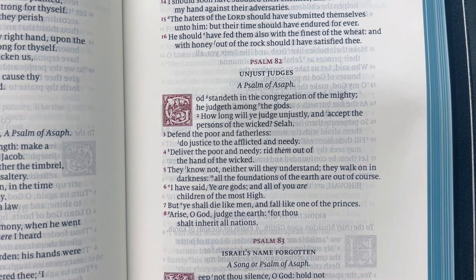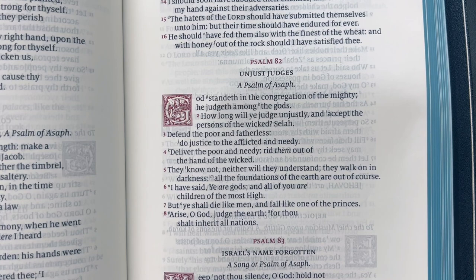We're at Psalm 82 right now — look at that G in the drop cap. Really, really beautiful. There's a K in Psalm 83. It looks really nice.